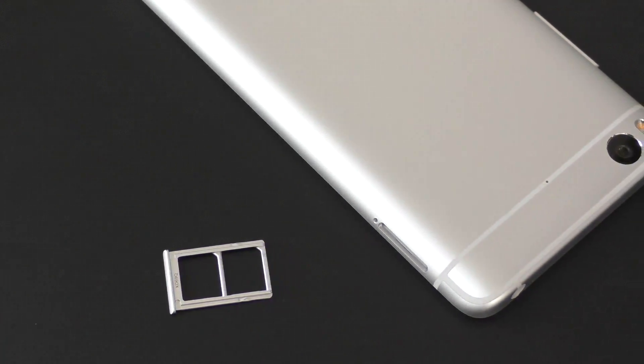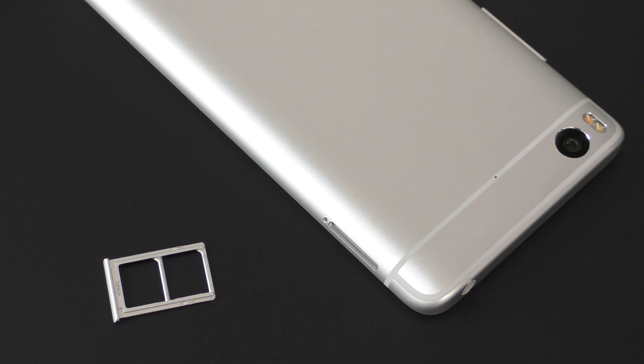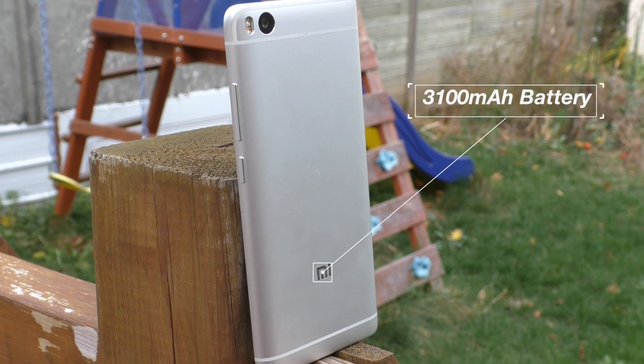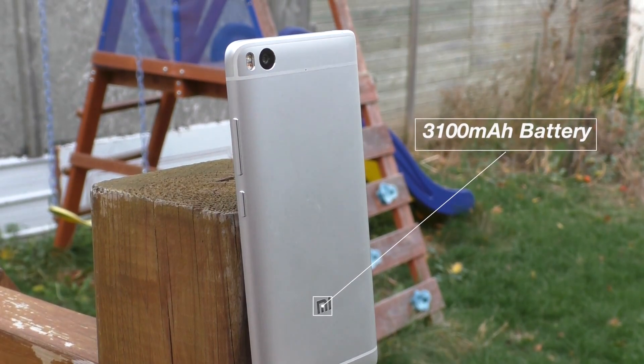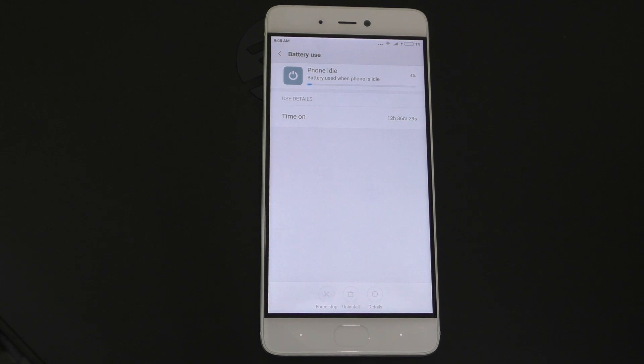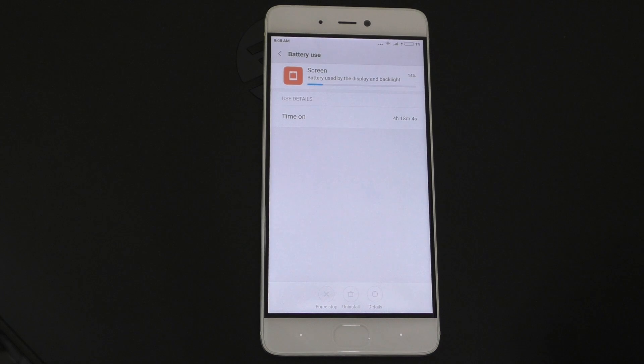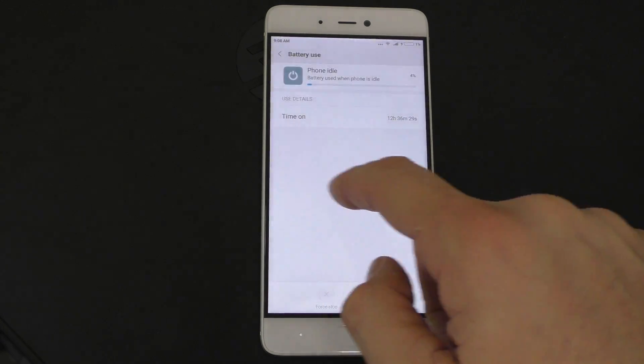On the left hand side of the device we are going to find the SIM card slot. This device takes two nano SIMs, but you cannot insert an SD card. We also have a non-removable 3100mAh battery and with most Xiaomi phones we get some really good battery life. However, with this one I was able to get about 12 hours and only about 4 hours of screen on time, which is not the best.